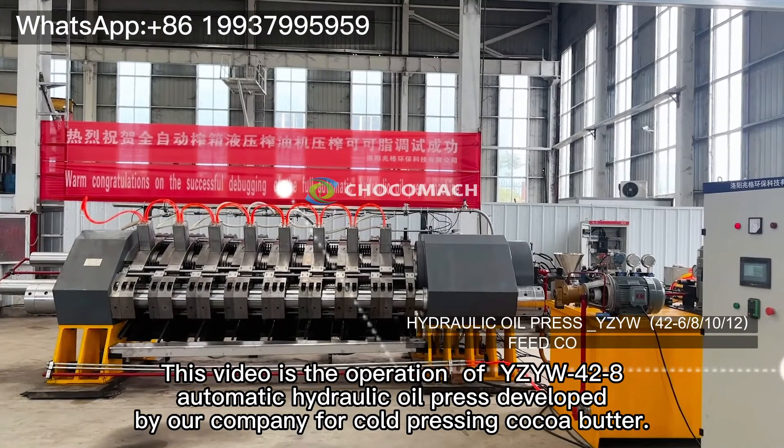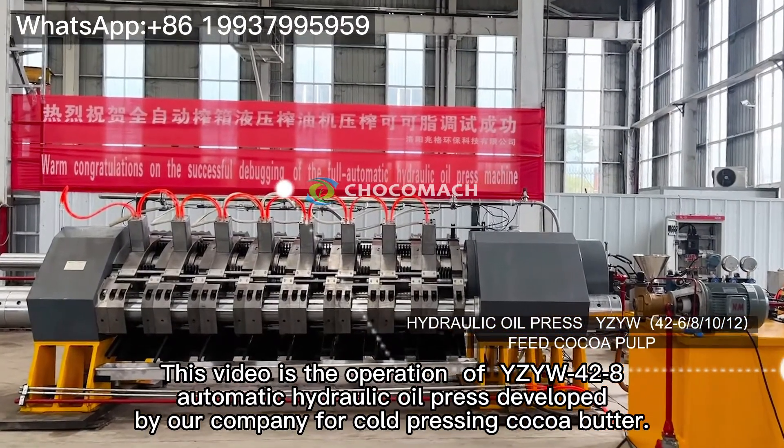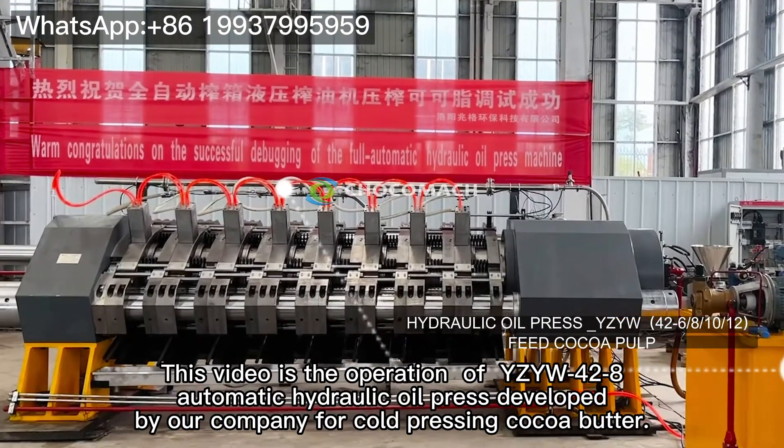This video is the operation of YZYW42H automatic hydraulic oil press developed by our company for cold pressing cocoa butter.